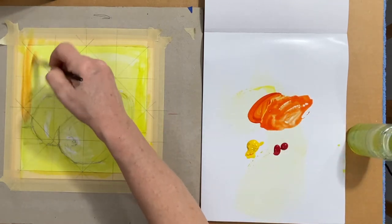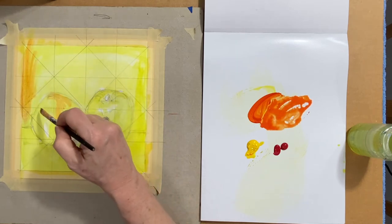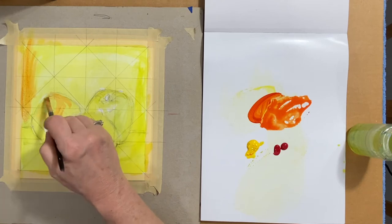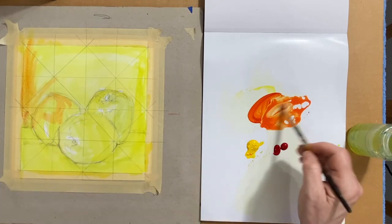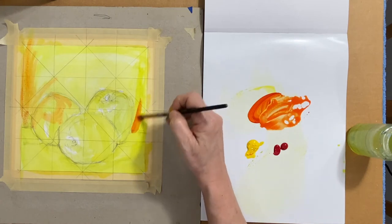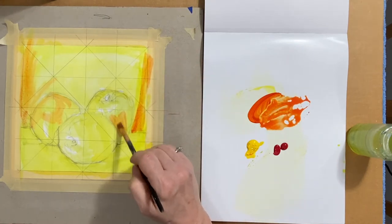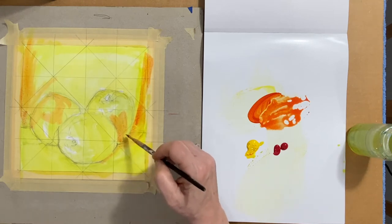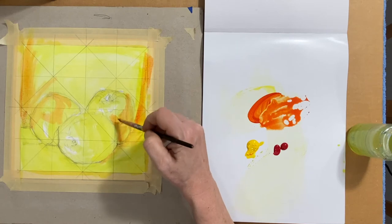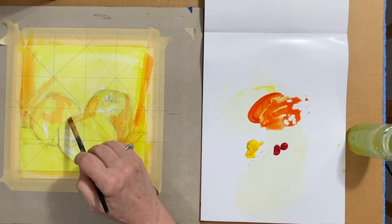I'm just going to wash it over everything except for what I want to be strongly yellow or what I want to be white. And again, I'm following the form of the objects. The back surface is flat, and the apples are curved, so I'll use curved marks on the apples and follow the curve of the shadow on the ground. Just laying in a transparent layer of orange.